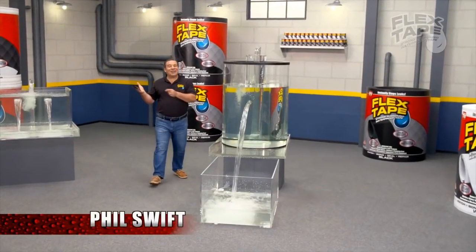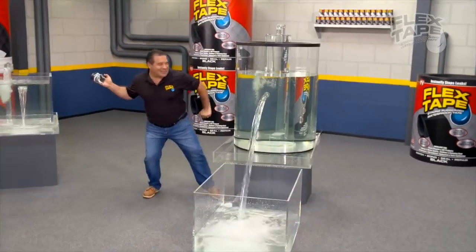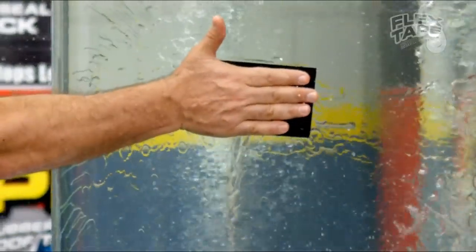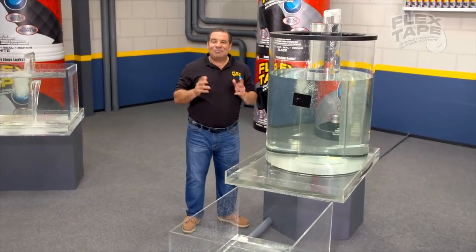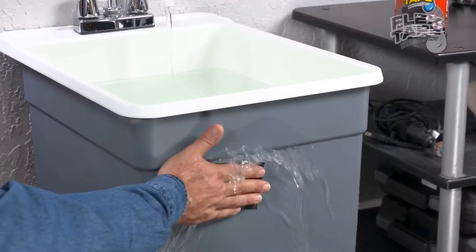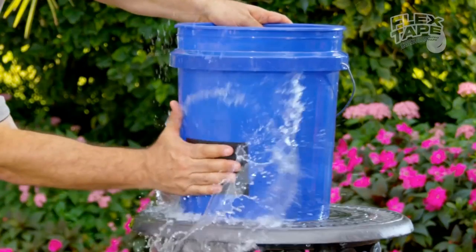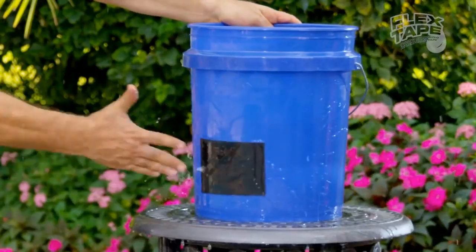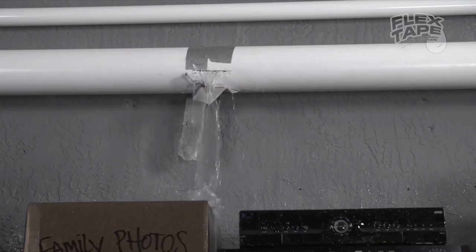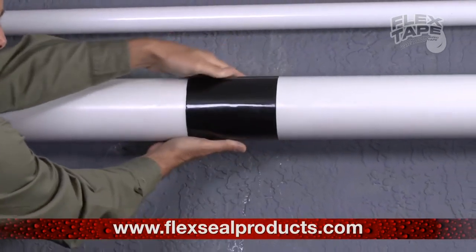I fill Swift here with Flex Tape, the super strong waterproof tape that can instantly patch, bond, seal, and repair. Flex Tape is no ordinary tape — its triple thick adhesive virtually welds itself to the surface, instantly stopping the toughest leaks. Leaky pipes can cause major damage, but Flex Tape grips on tight and bonds instantly.